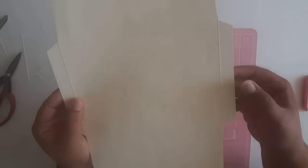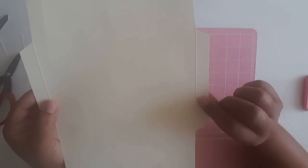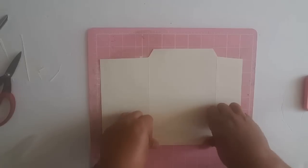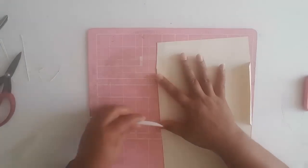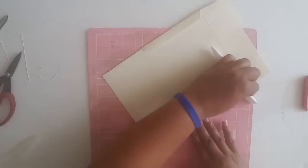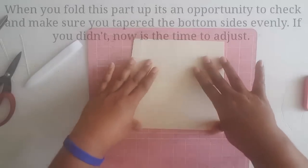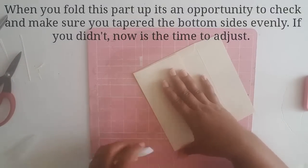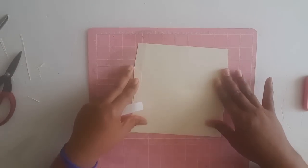Now make sure that your paper is on the side where you've scored it — there should be a little bump here, so make sure that side is facing up. Then fold in and fold in. Now here's where you're going to need your burnishing tool — fold and burnish there. Then fold this bottom piece up and give it another burnish.